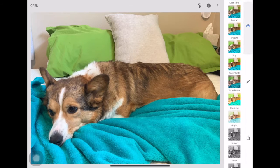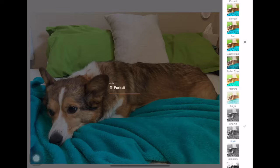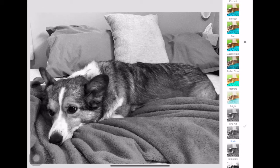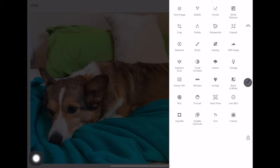Snapseed will sometimes give you prompts like a preview — you can play with those. But what I really want you to focus on is this little pencil tool. In here there are a lot of different things you can do. Mainly we'll use tune image, curves, crop, rotate, perspective, and white balance. Some of these get a little more advanced and a bit overboard for what we do in class.